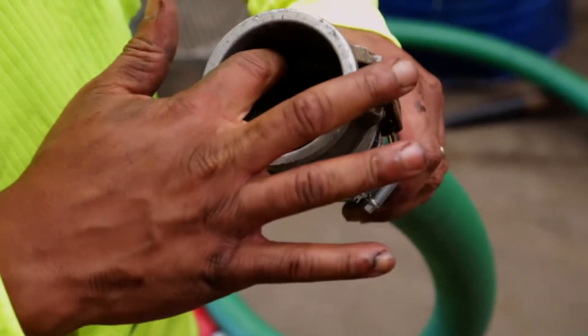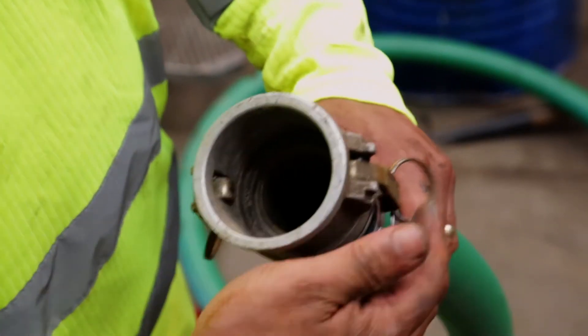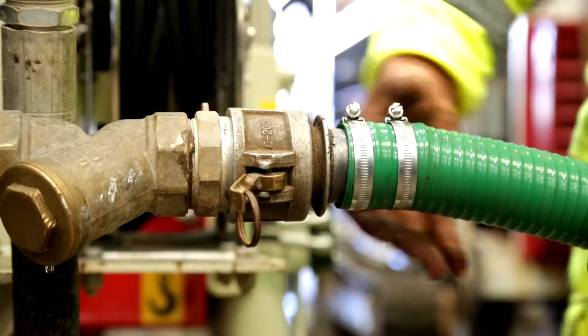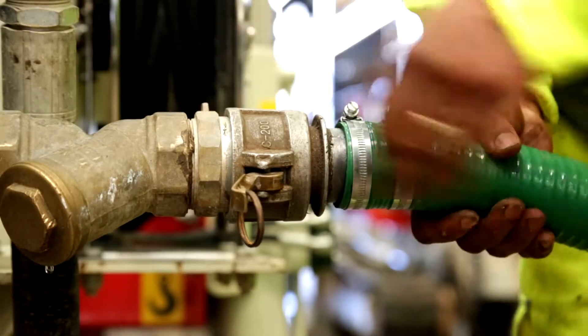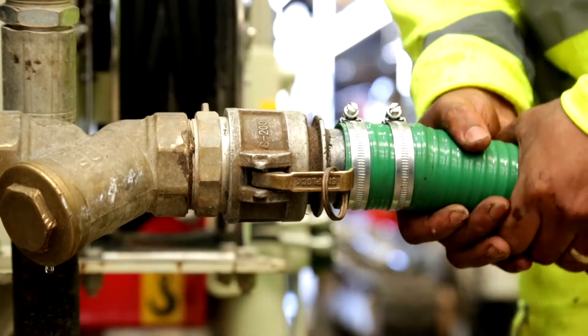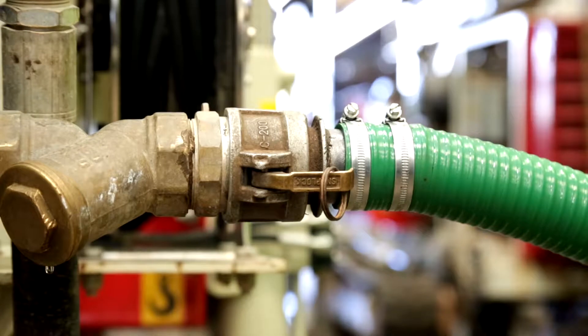Be especially careful to check the rubber seal inside the female coupling. Replace it if it is damaged or worn. Check the connection of the suction hose to the cam lock fitting. Make sure the clip is tight and the fitting does not move in the hose.